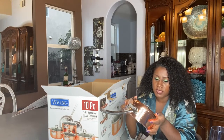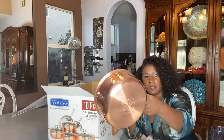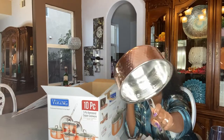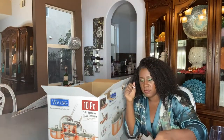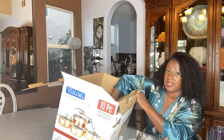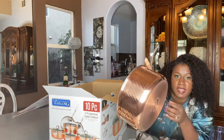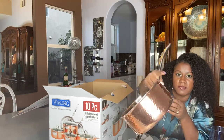This is the 2.25-quart pan right here — that's how that one looks. Beautiful.